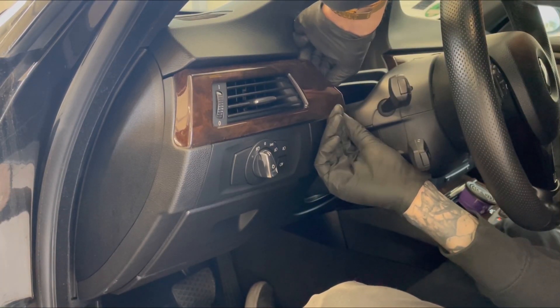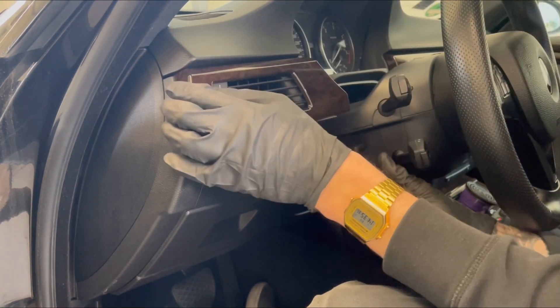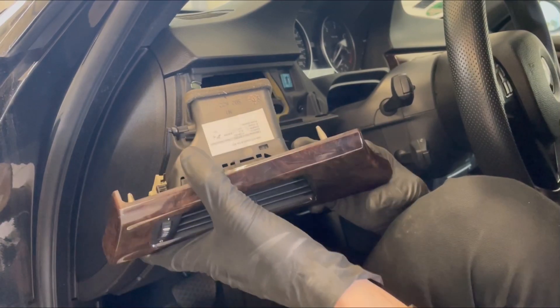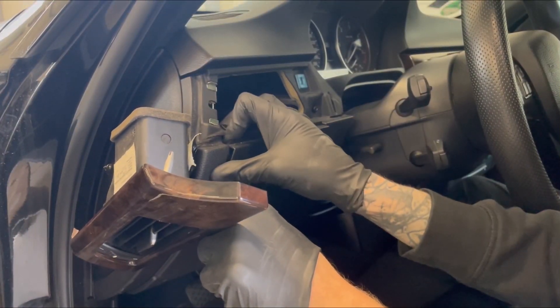Prying it open can take some time, but don't rush — you will get it eventually. Once you remove the vent with the trim, you can now remove the light switch itself.